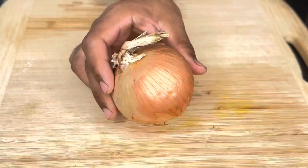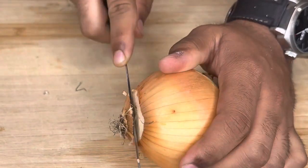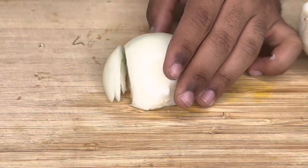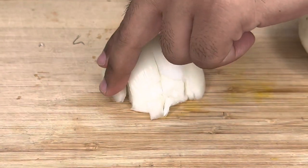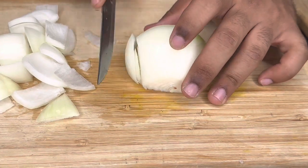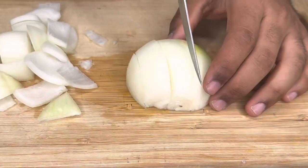Now grab your onion and finely chop them julienne style or in squares — it's really up to you. Some Mongolian lamb dishes have it julienne style, some in squares. Use one to two onions depending on the size.